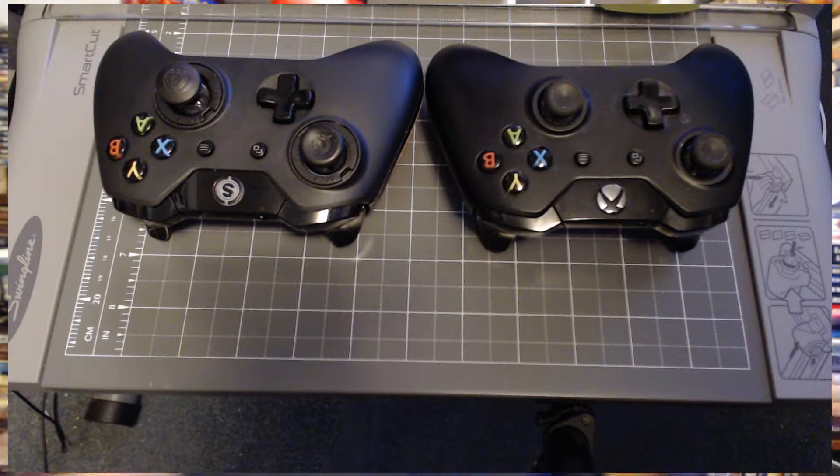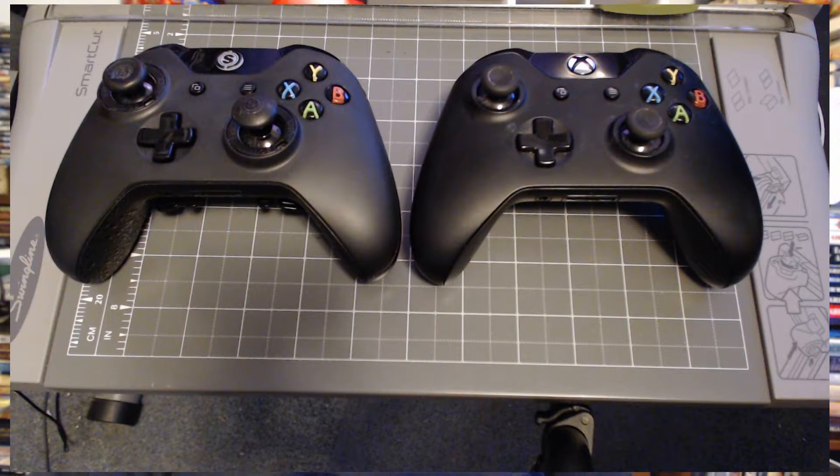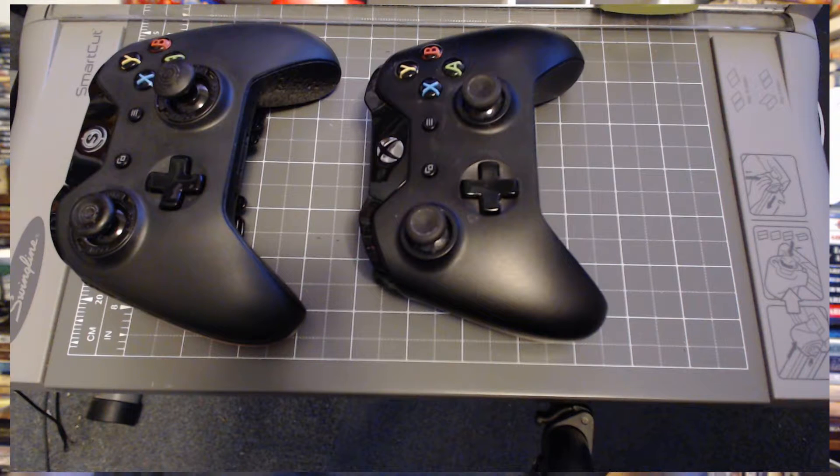It is a really good — superb — controller. I did notice a couple of issues: the button that replaces the Xbox button on the Scuff is not as sensitive as the original Xbox button, which is a bit problematic. But the main downside of the Scuff controller actually has nothing to do with the Scuff itself. The regular Xbox controller is a brilliant controller — there's nothing wrong with it, and the build quality is superb.